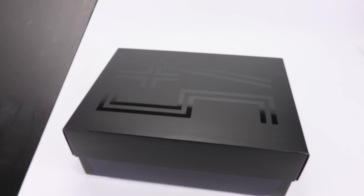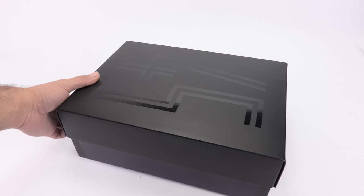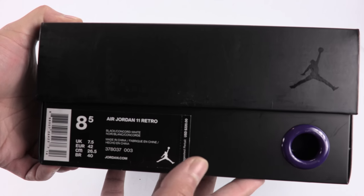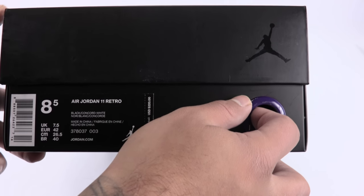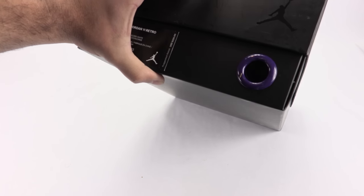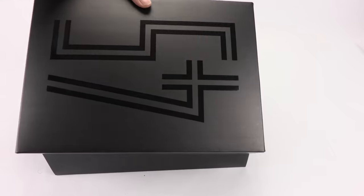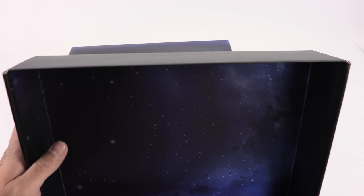I will have a real versus fake video on these because this is one of the pairs where you really need that. There's a size tag and you can see that purple hole on the box. No Looney Tunes branding on the actual box itself — that's just on the sleeve. Retail price is $220 on the box. Getting closer to what's inside.